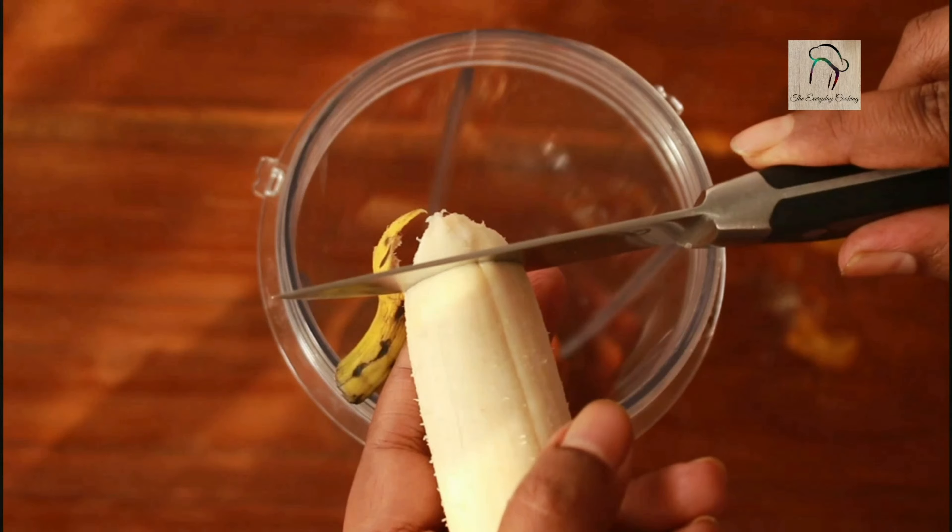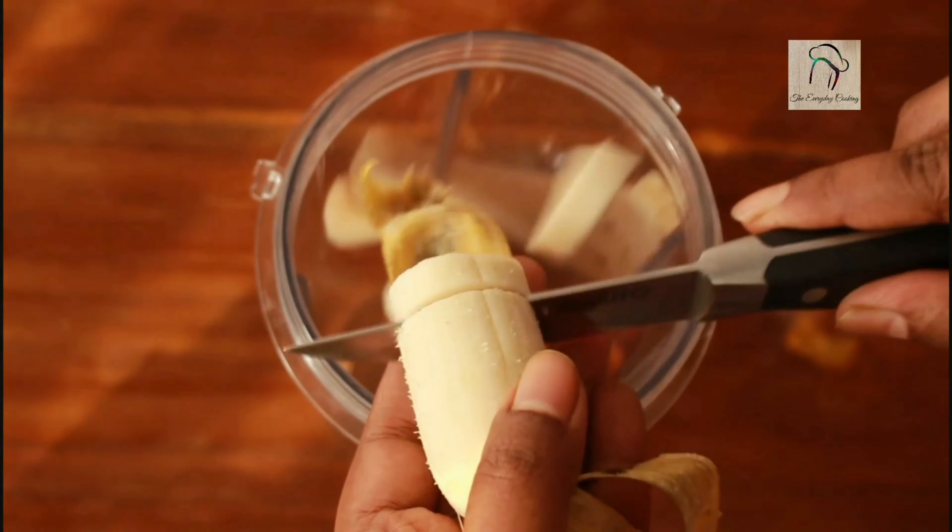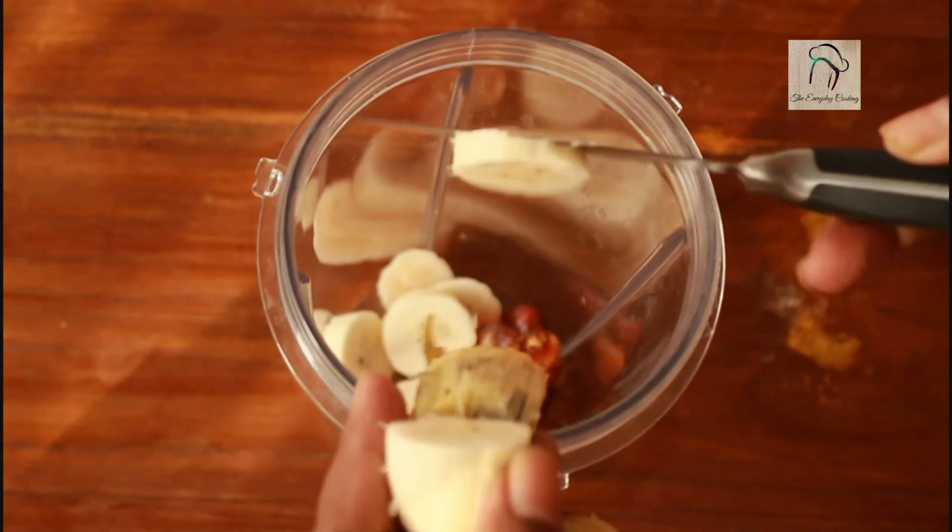Now take a jar and add one or two dates. I am going to add two small bananas. If your banana is big, add just one.